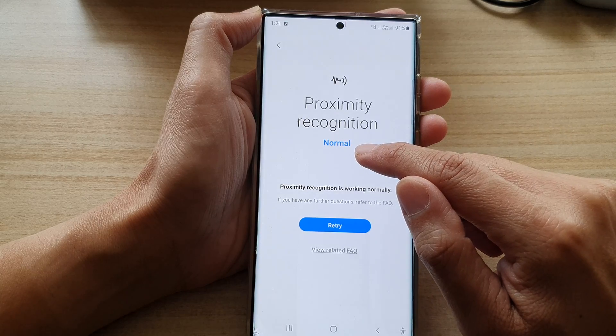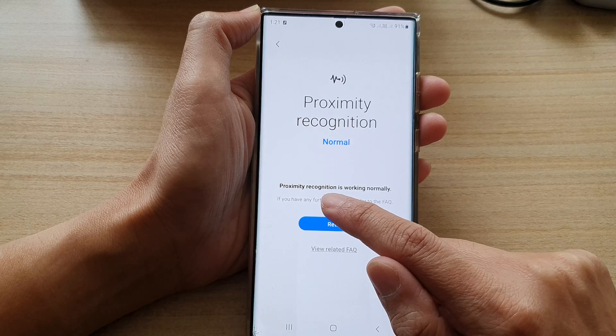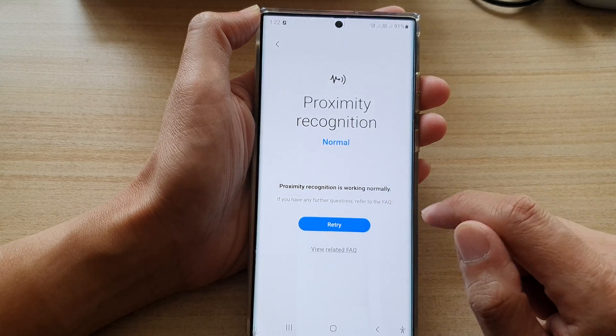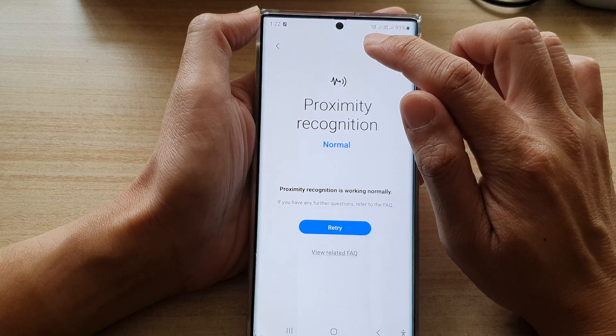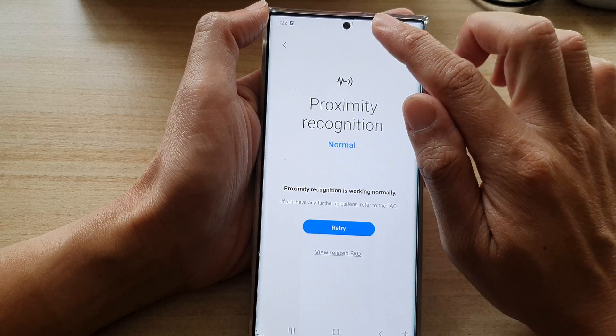At the moment it shows it is normal and displays the message that proximity recognition is working normally. This feature is especially useful when you are on a phone call.